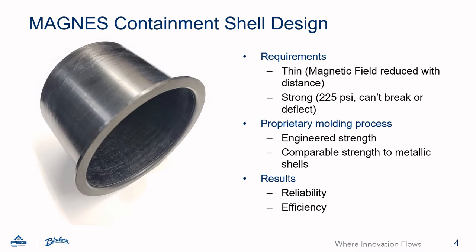The Magnus shell utilizes a proprietary molding process that is able to increase the strength in the direction that it's required. This means that the Magnus shell is able to have comparable strength to metallic shells in a non-conductive material. This results in an extremely reliable pump that is able to withstand dry running and still keep running.